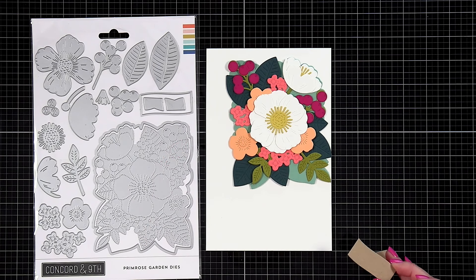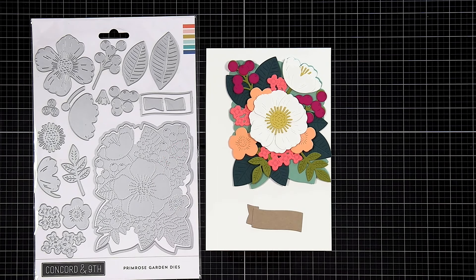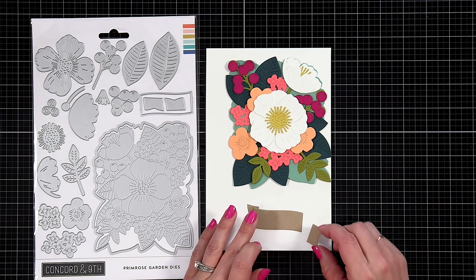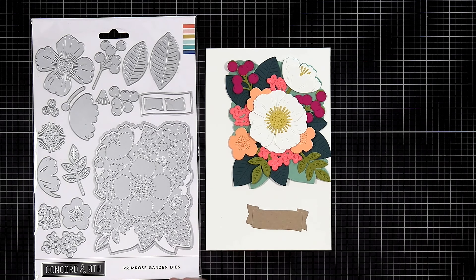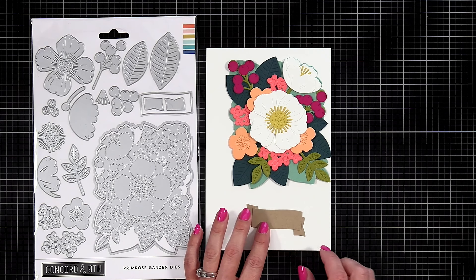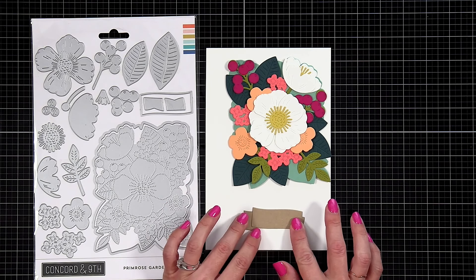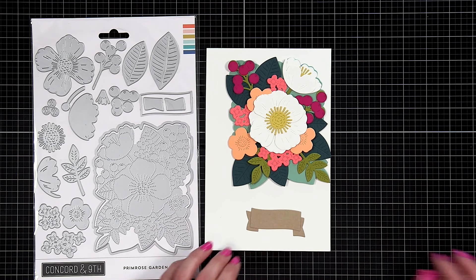The banner I did from wheat cardstock. With your banner you can really customize how you want this to look on the front of your card. All of those sentiments on the stamp set fit on this banner, and with the flags you can put them up, put them down, put one up and one down. Maybe you want your banner coming in from the side, so you could leave one off — it really depends on how you want it to look. Really customizable.